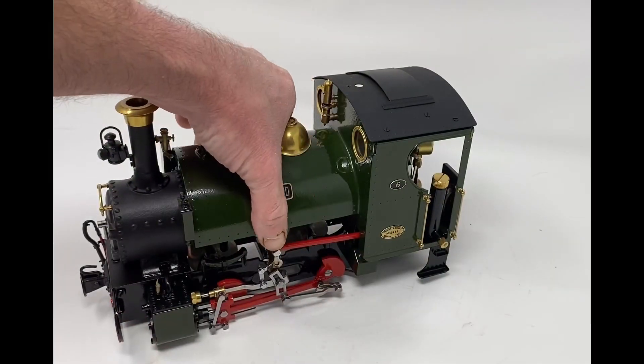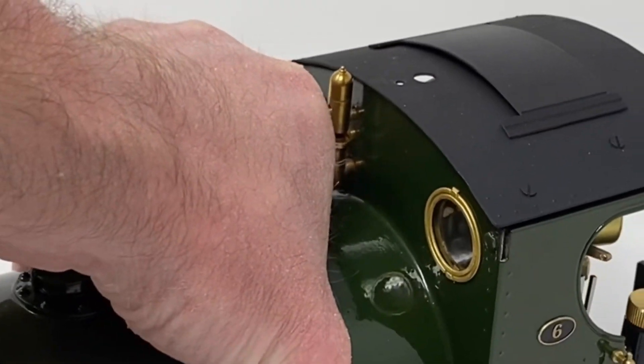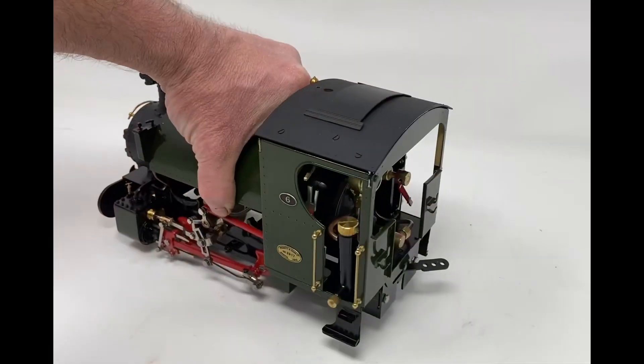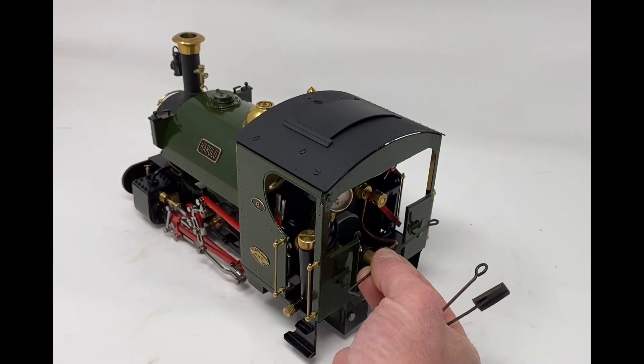I have also bought from them some glazed spectacles, which are very nice because from Roundhouse they're open — there's no glazing in there at all. And then I have also bought a set of their fire irons, which are very nice.